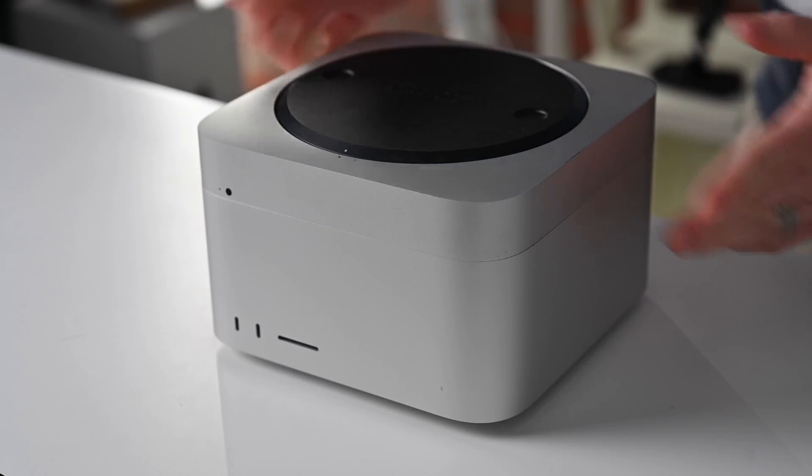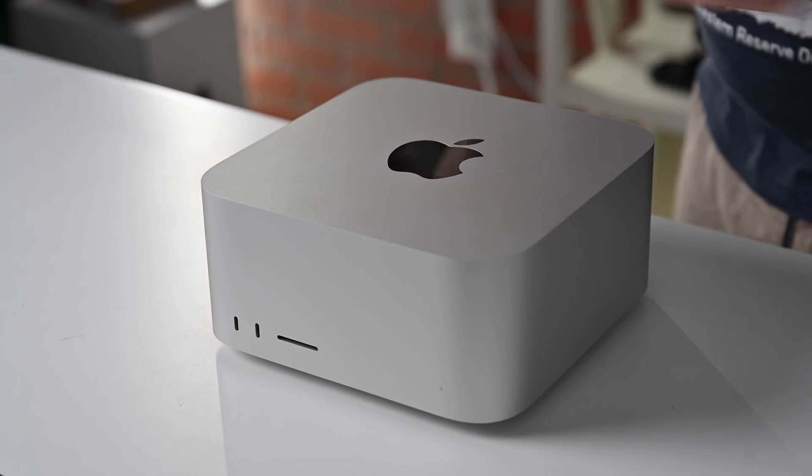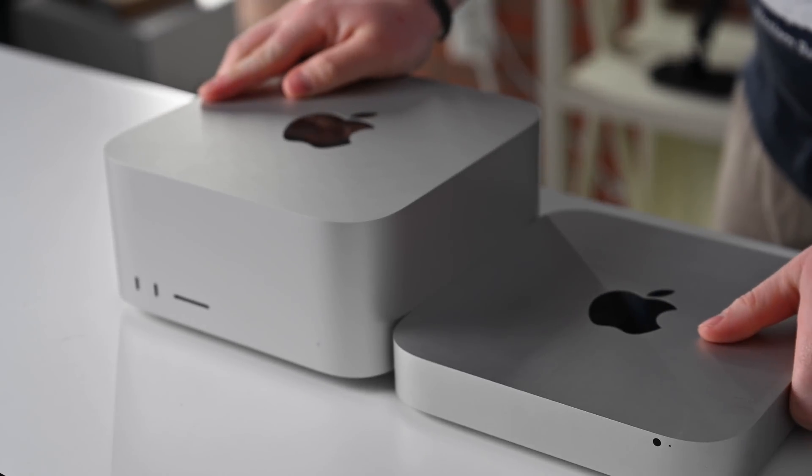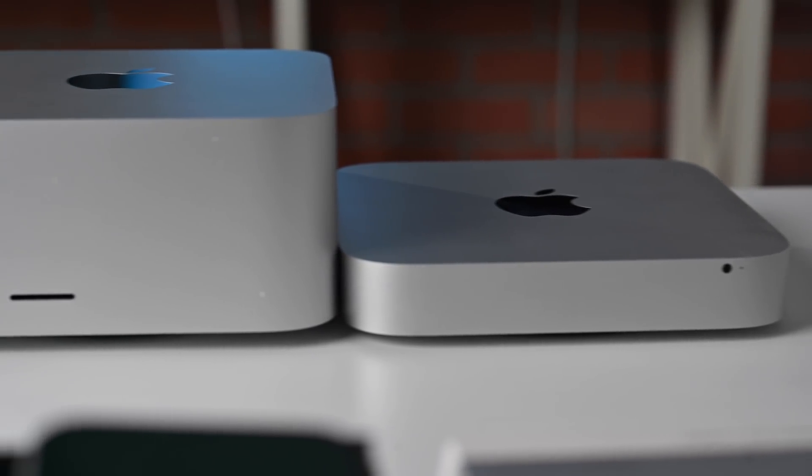The Mac Studio is a roughly 7×7 cube with rounded-off corners, and it basically looks like a Mac Mini took too many protein shakes — like more or less three of them stacked on top of one another.